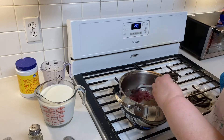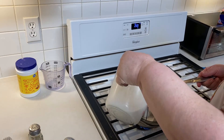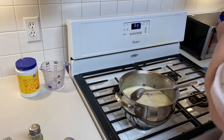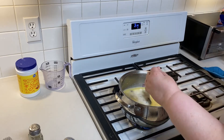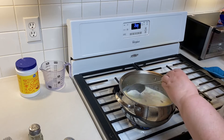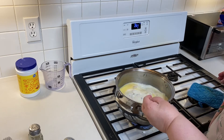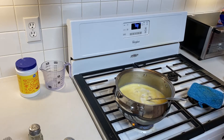Now I'm going to go in with my milk and put all the milk in. There's four cups of milk — I'm using whole milk, but you can use skim or two percent if you'd like. I'm just going to let that come to a nice heat and warm up, and then I will show you how to make the cornstarch slurry to add to your milk to make the gravy thicker.